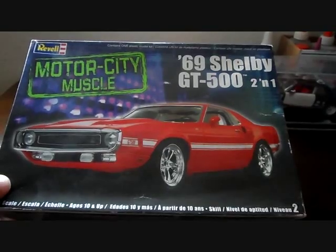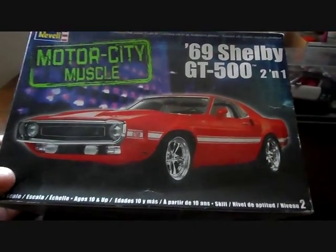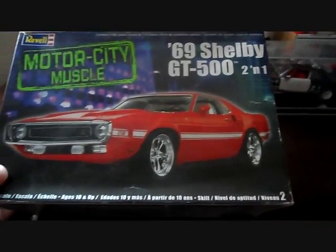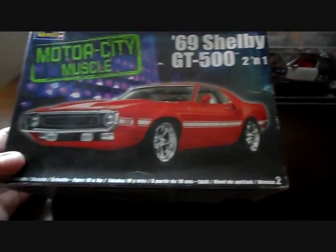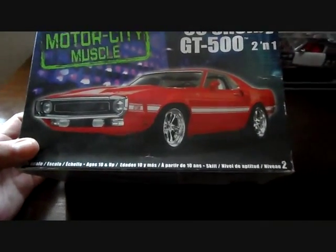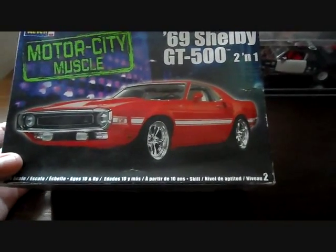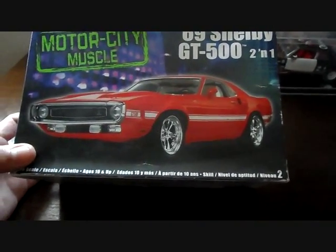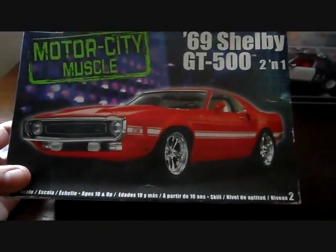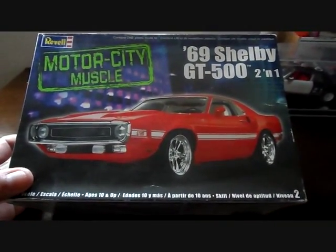It's on the Motor City Muscle by Revell — the '69 Shelby GT500. It's a 2-in-1 kit at 1/25th scale, level 2. Unfortunately, this 2-in-1 kit was given to me without the other parts to make it a 2-in-1, so it's just basically stock, which is fine because I'm a big fan of these GT500s. I love all cars, but this one especially because of the body styling.